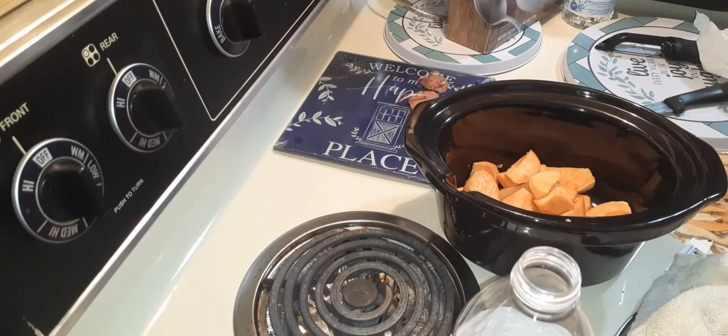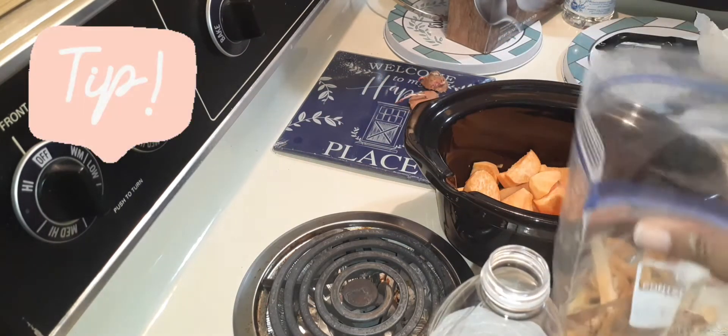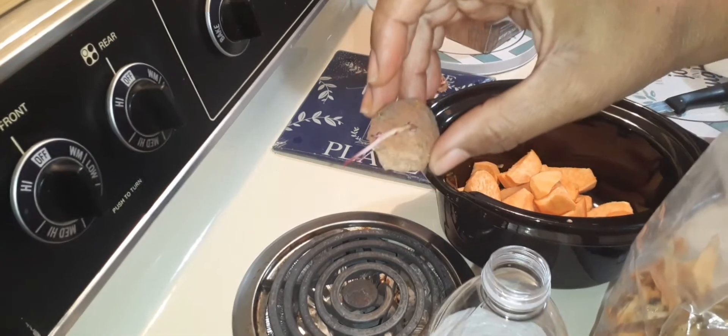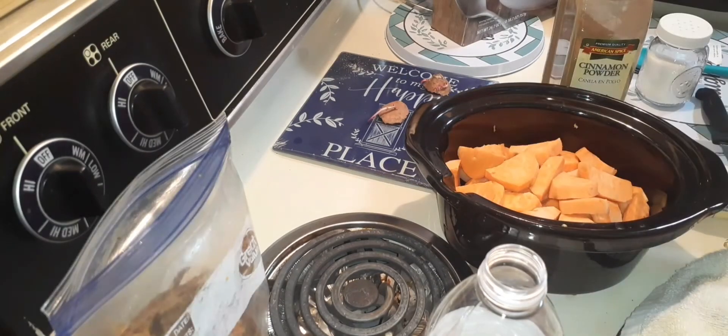I'm going to cut up some more potatoes, but I wanted to say — save the skins for compost. Everything goes to compost. And these here become more plants. So that was just a tip.